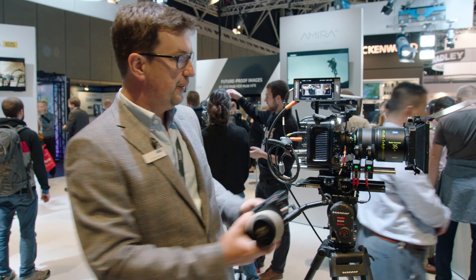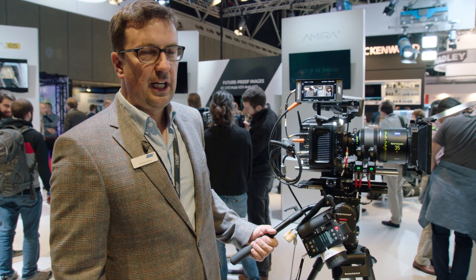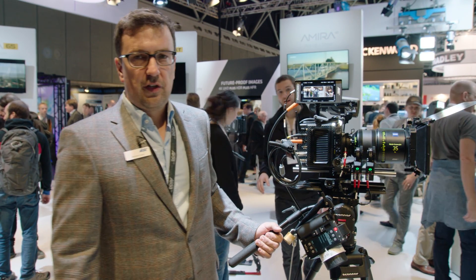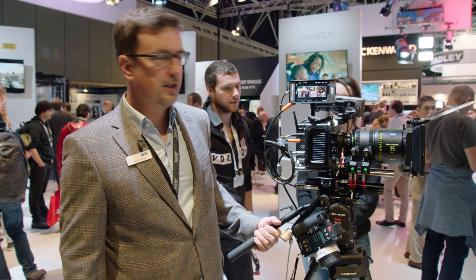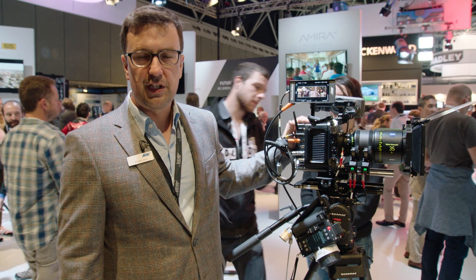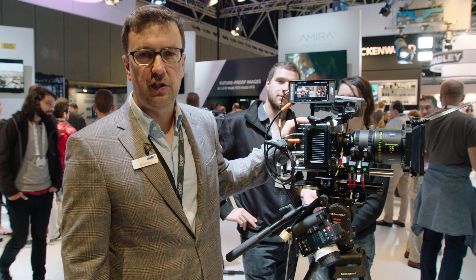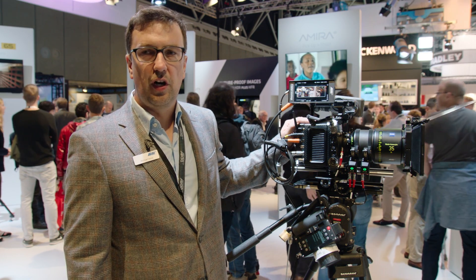In terms of new features, we're showing an anamorphic de-squeeze and the 4x3 sensor mode. At NAB we had announced that the Alexa Mini would support ARRI RAW and 4x3. We're currently working on the firmware and software. What we're showing is a preview — the classical 4x3 mode, an anamorphic 2x de-squeeze, and an anamorphic 2.0x de-squeeze, which are also available on the Alexa.